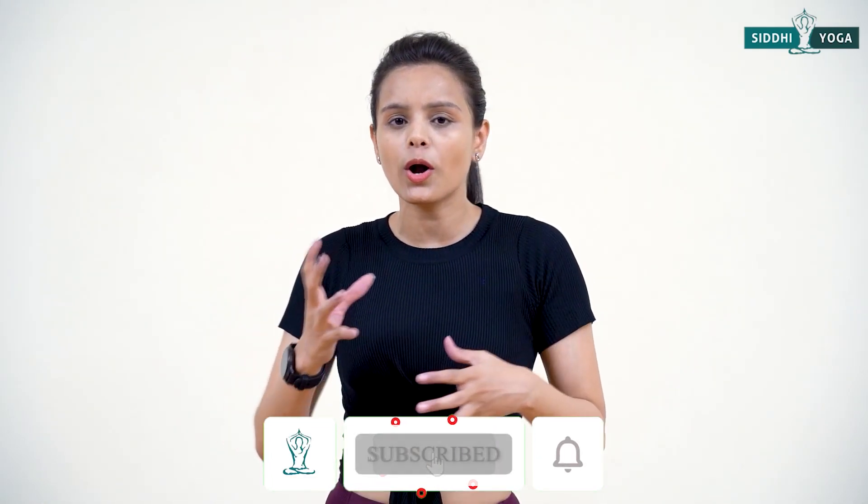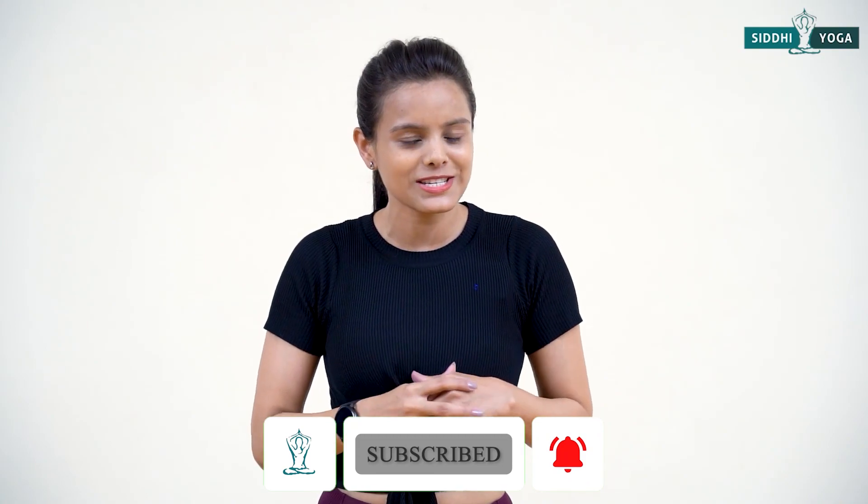Namaste everyone, my name is Puli Parihar and today's session is all about yoga with blocks. We will do some dynamic yoga postures using the blocks, and at the same time, most of the time we have blocks and don't know how to use them. In today's session I will show you how we can use a block with dynamic yoga postures. So let's get started.